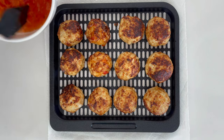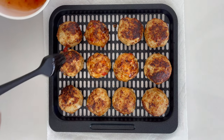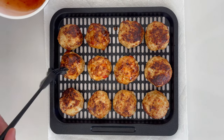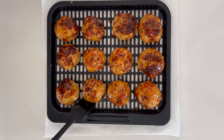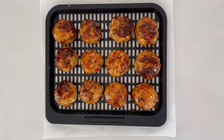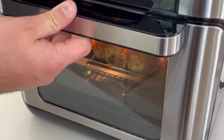We're looking for a 165 degree internal temperature. You want your meatballs fully cooked before you pull them out, then brush with a fourth cup or 60 grams of sweet chili sauce. Once you've got that brushed on, we're going back in the air fryer for just another one to two minutes at 400 to get some caramelization on the sweet chili sauce.